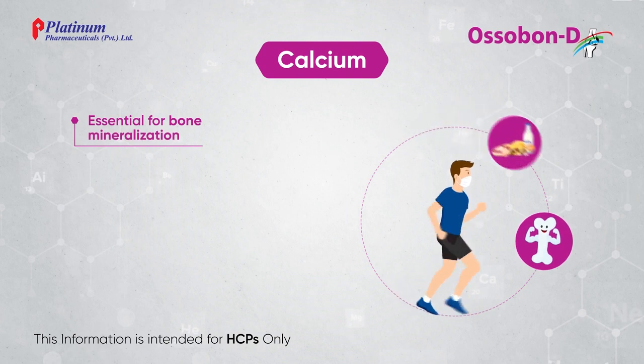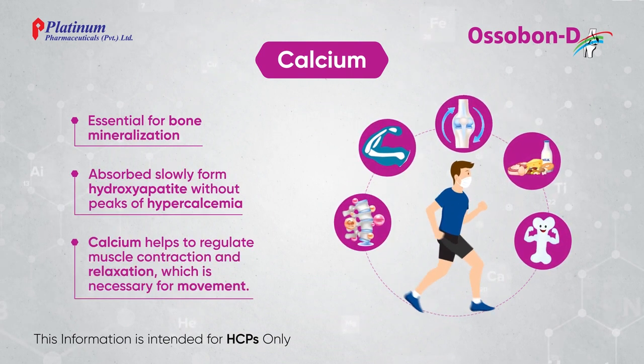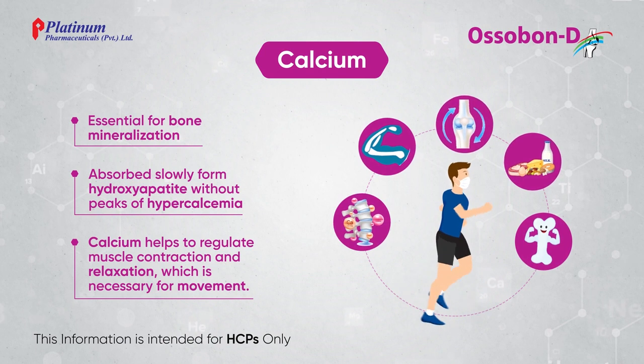Calcium is essential for bone mineralization. It is absorbed slowly, forming hydroxyapatite without peaks of hypercalcemia.